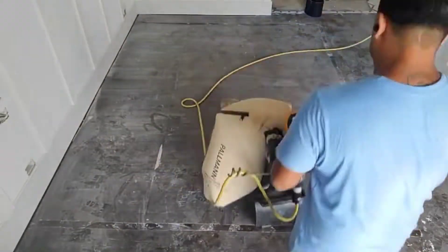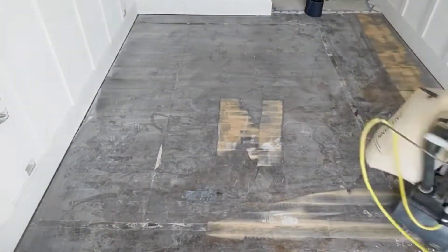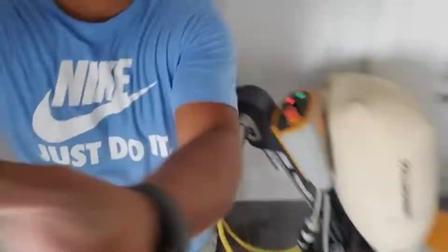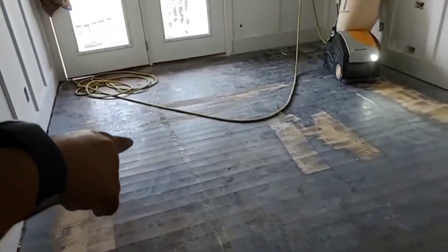And now it's doing the work, so we have to go across the grain like this. You can go left to right or right to left with this machine — it doesn't matter. Just check out how you draw this color, but first we are going to remove the finish going back and forth across the grain.